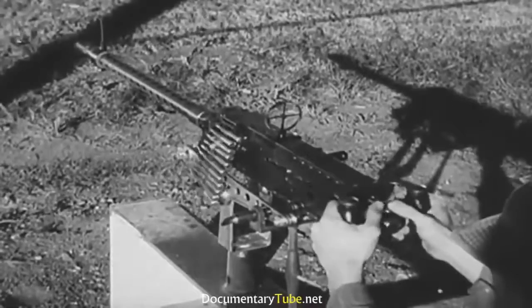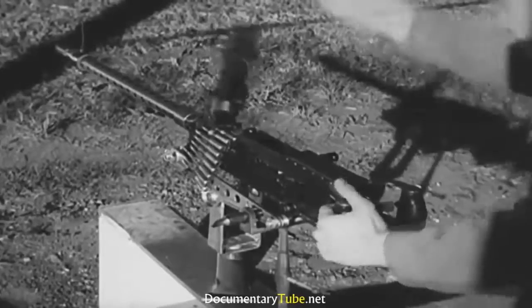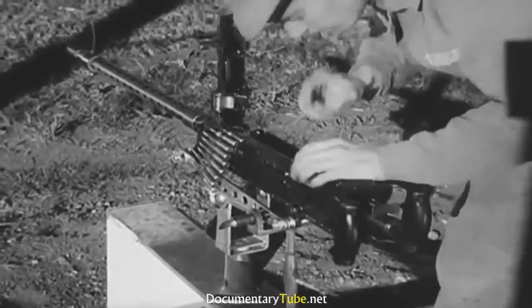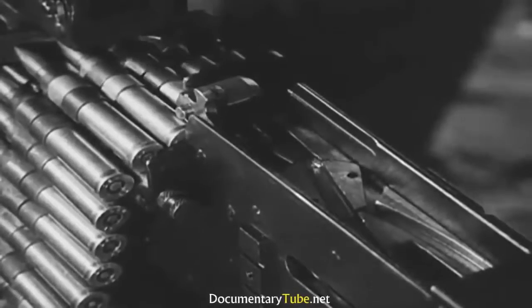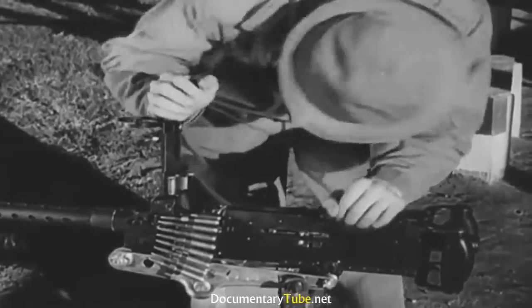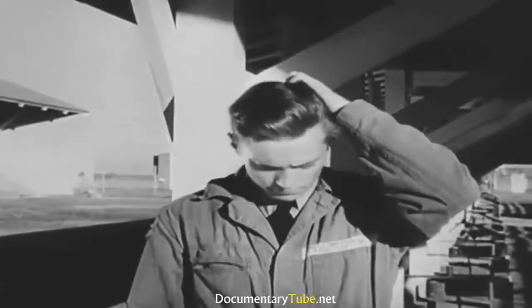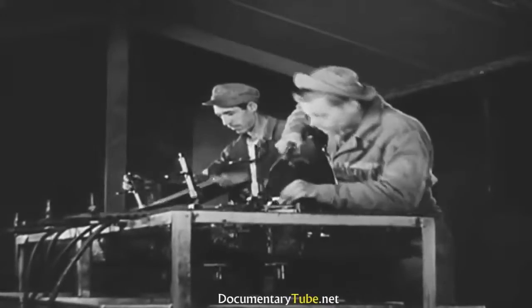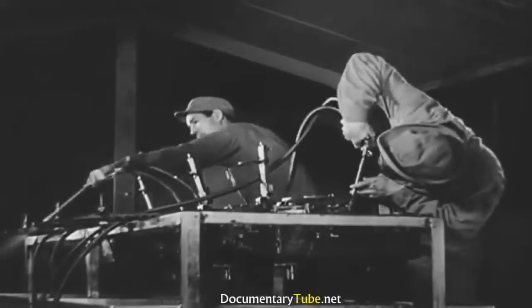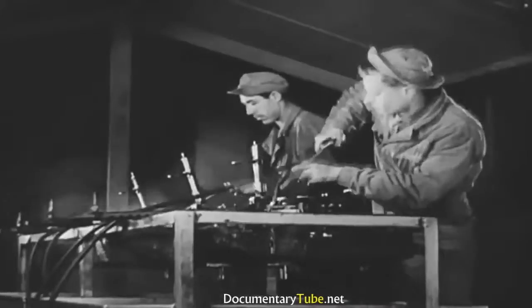Your first experience firing a machine gun will be on the malfunction range. Something will at once go wrong with your gun, and you will be expected to figure out what is wrong each time your gun jams or stops firing. Don't worry — you'll find the answer. You'll spend a few evenings cleaning and adjusting the guns that other classes fired during the day, until you know a machine gun better than its mother does.